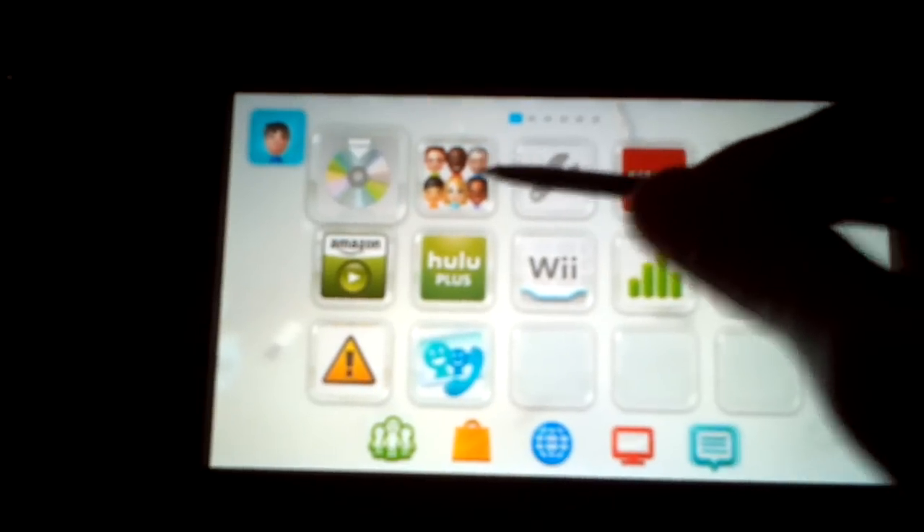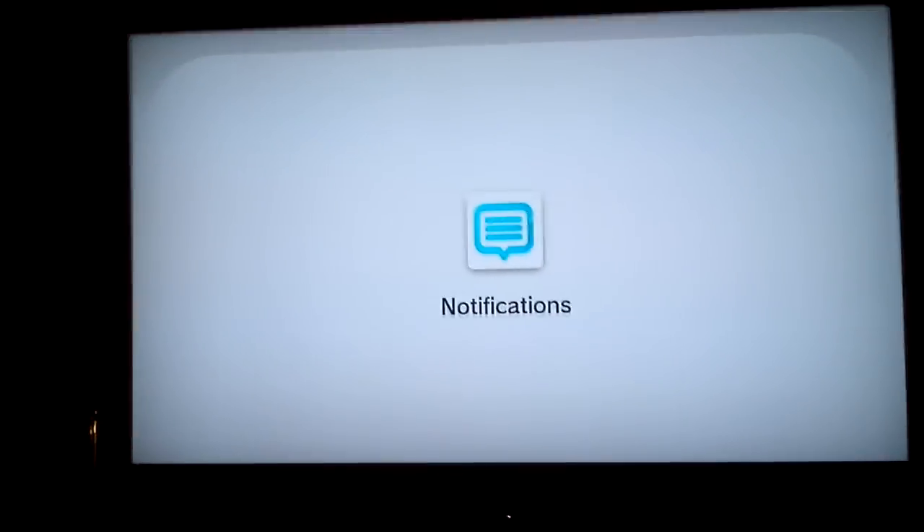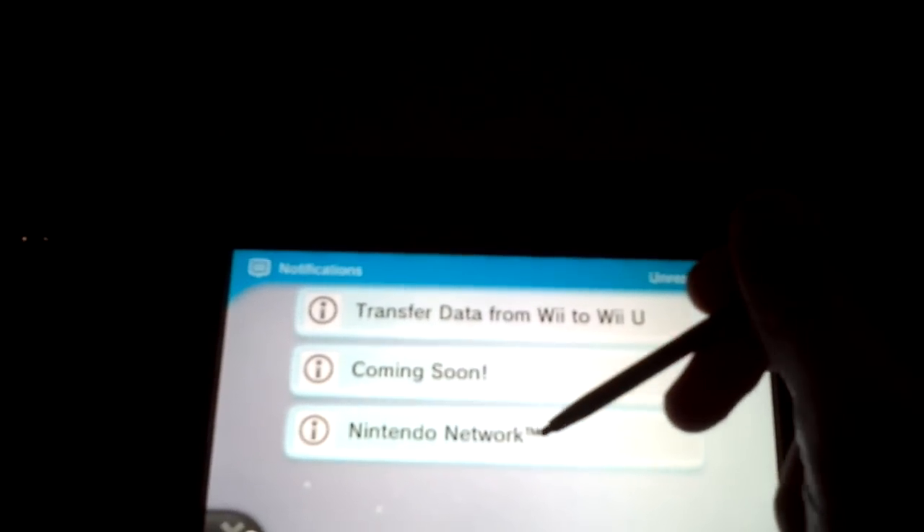Alright, here we got the disc and me, settings, Netflix, YouTube, Amazon, Hulu, Wii. What's this? Why is it flashing? Notifications. It shows the exact same thing on the TV. Transfer data from Wii to Wii U — coming soon in Nintendo Network. I don't have a Wii. I hope you enjoyed this little video blog or vlog or whatever you want to call it. Don't forget to check out my website, HectorMagical.com. I have a bunch of stuff and articles about my thoughts on video games and my work and all that. So yeah, check it out. Bye. Thank you.